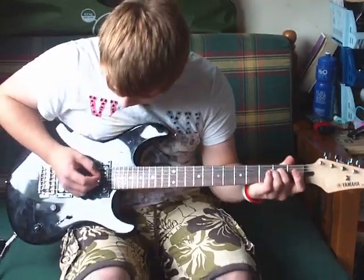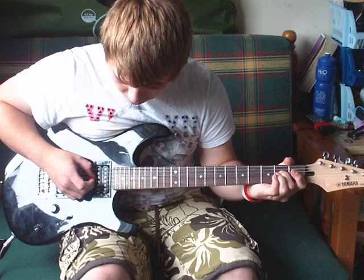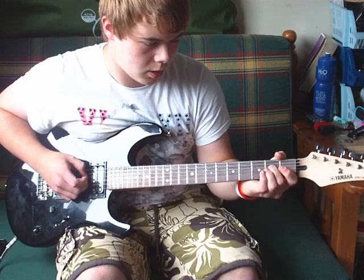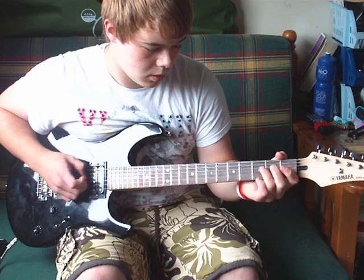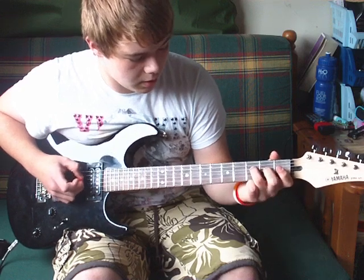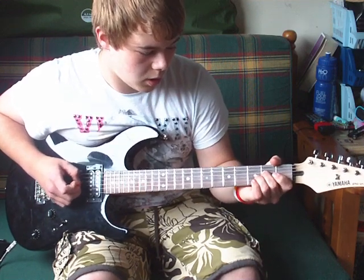The start of it begins on the D string, on the second fret, then open. Then you just walk up — start on the third fret of the D, then second, first, open, open.